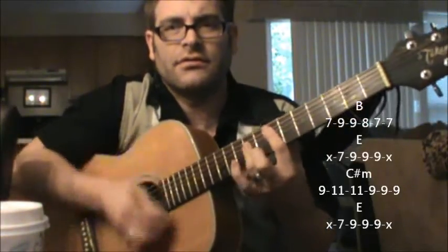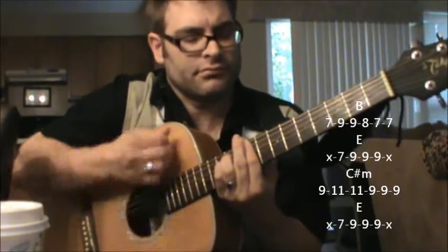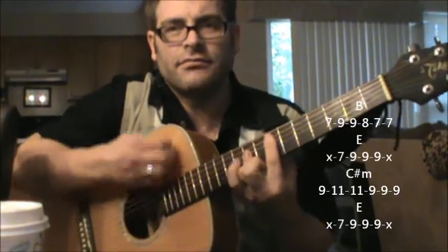Then he's going to E, C-sharp minor, back to E, and B.